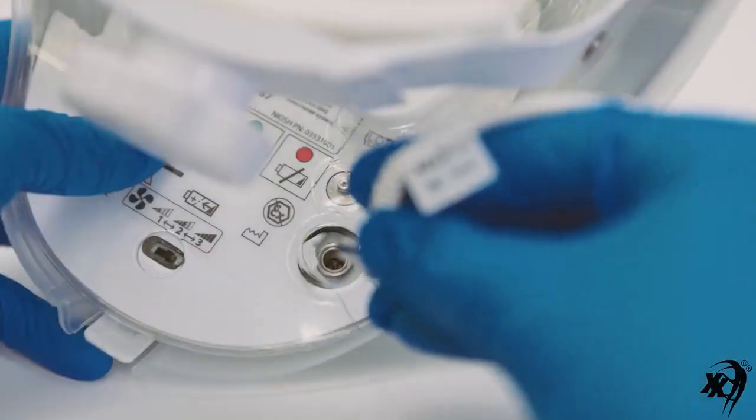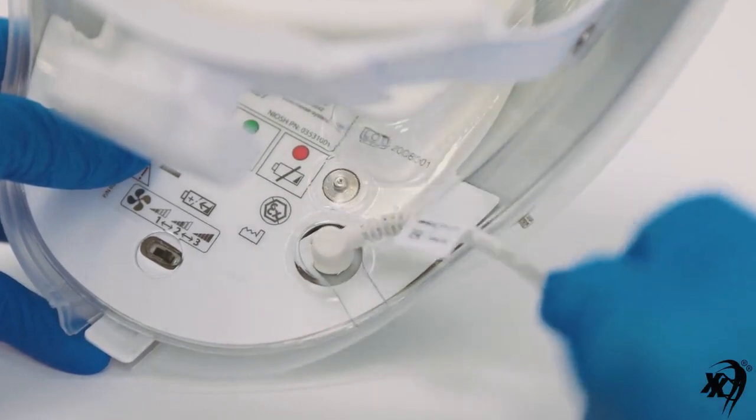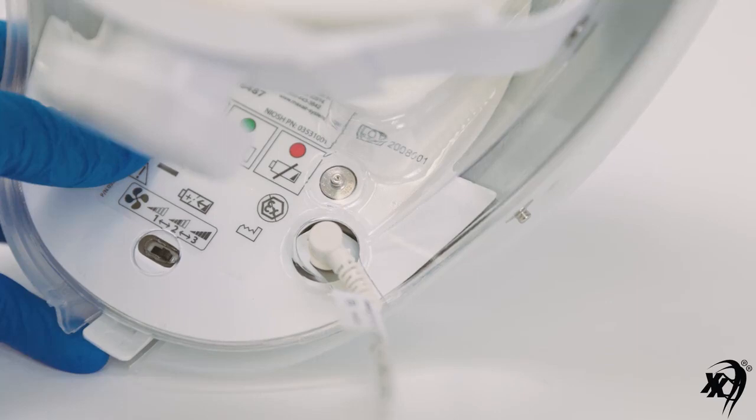When aligned, simply push the cord connector fully into the helmet connector. Then turn the cord connector approximately 180 degrees so the cord is exiting out from under and backward of the helmet.